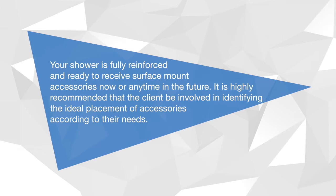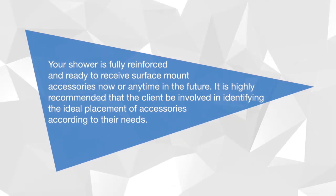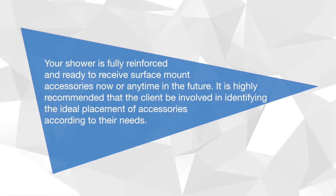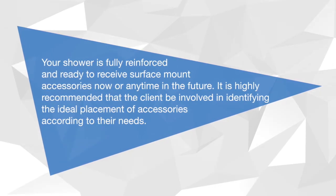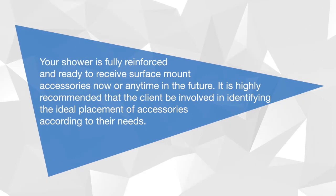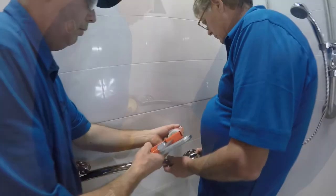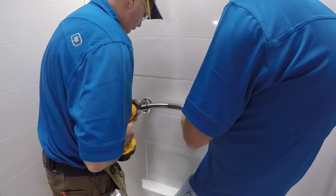Your shower is fully reinforced and ready to receive surface mount accessories now or any time in the future. It is highly recommended that the client be involved in identifying the ideal placement of accessories according to their needs. Always mark, drill, and caulk in a circular pattern around pilot holes for all accessories.